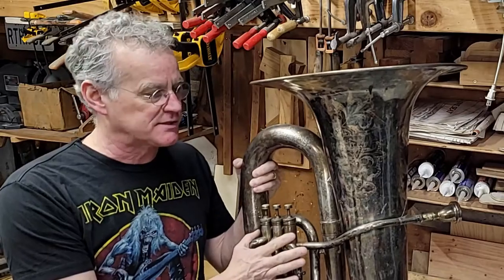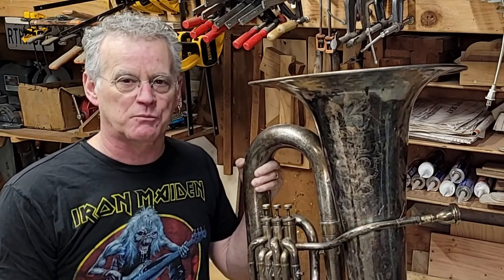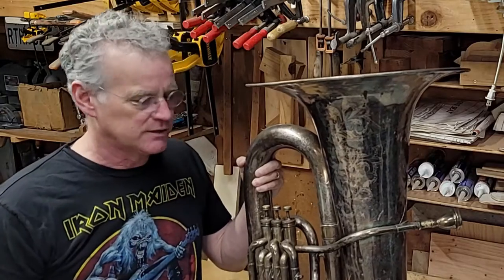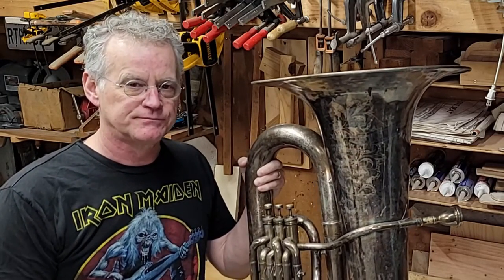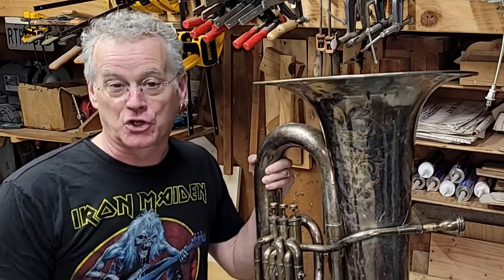So what we've got to do is disassemble this, clean it up, take all of this tarnish off, give it a little polish, and make it nice and shiny so that everybody can ooh and ah over it. Too bad it doesn't play very well. Oh well, it'll look good anyway.